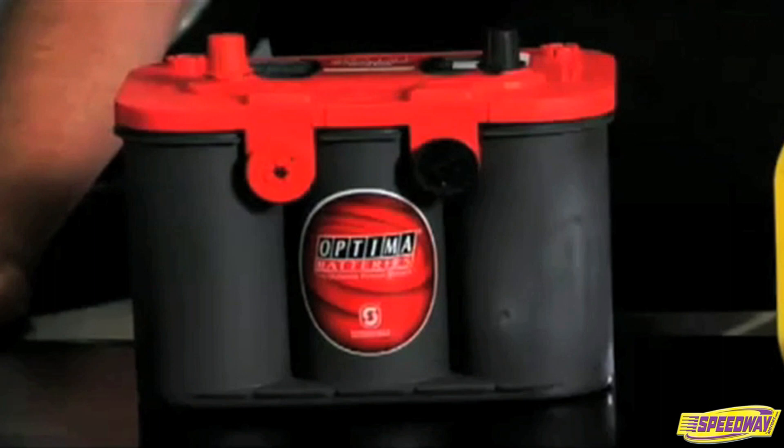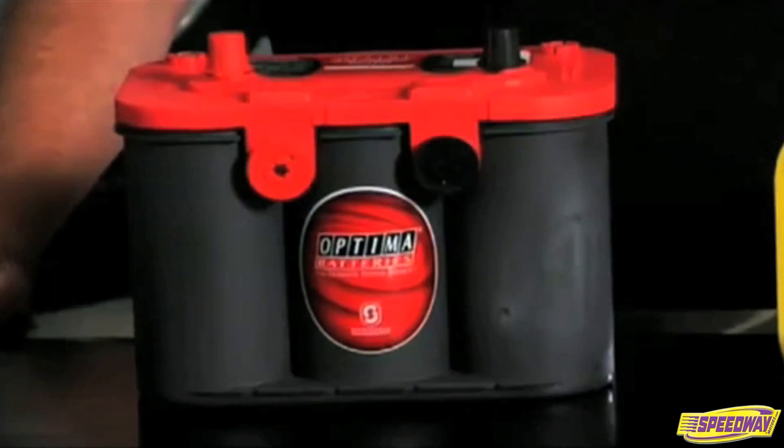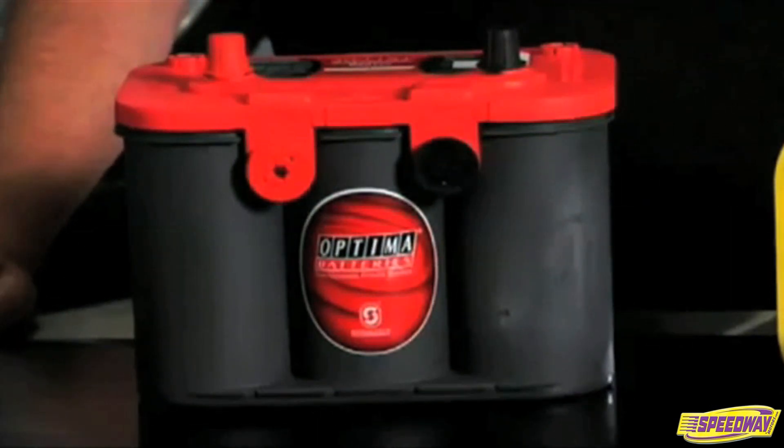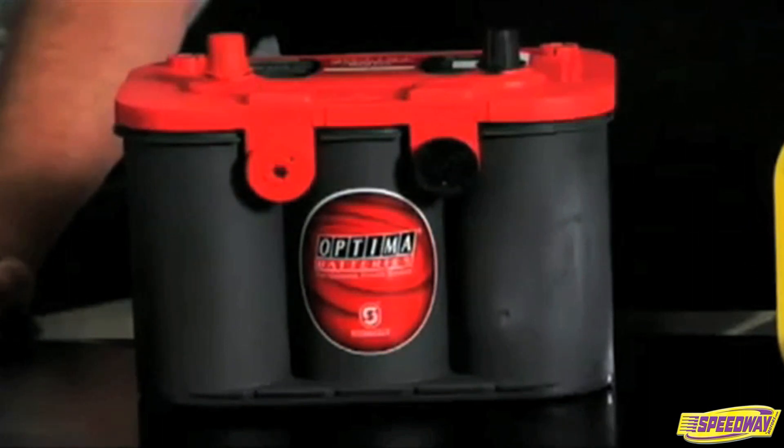Use the Optima Red Top for normal engine starting where the discharge cycle is shallow. This is typical of normal engine starting where an alternator immediately takes over and monitors the state of charge and provides energy to the battery whenever it's needed.